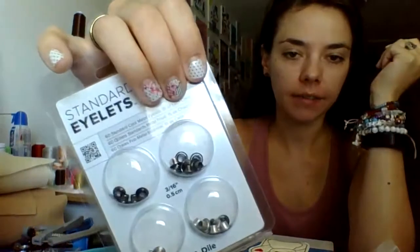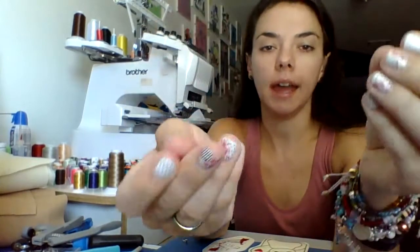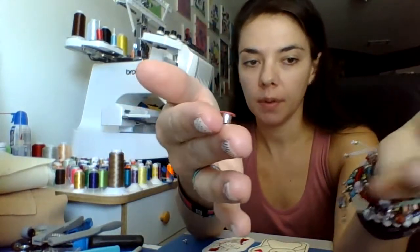Eyelets are the easy ones that have a kind of little see-through hole in them. Like this — you can install an eyelet and then have a key ring go through it, and then it's easy enough. You also have these ones that have a top and then this little tiny one on the bottom to make it cleaner.